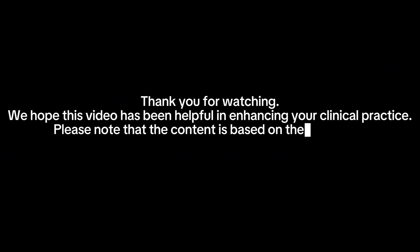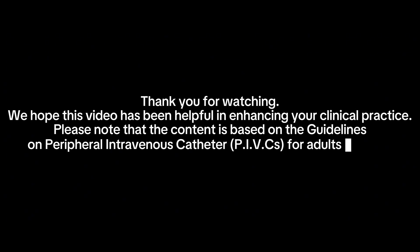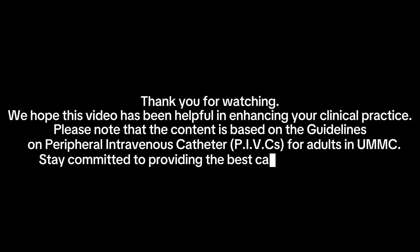Thank you for watching. We hope this video has been helpful in enhancing your clinical practice. Please note that the content is based on the guidelines on peripheral intravenous catheter (PIVC) for adults in UMMC. Stay committed to providing the best care for your patients.